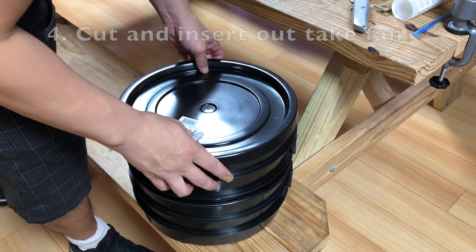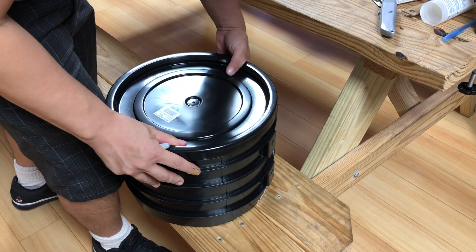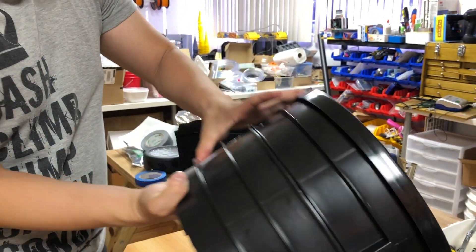Stack two spacers on top of each other. Make sure the cap is on the top spacer.